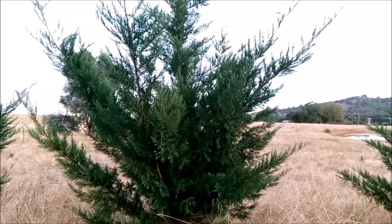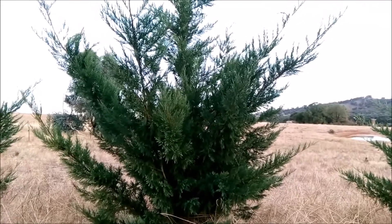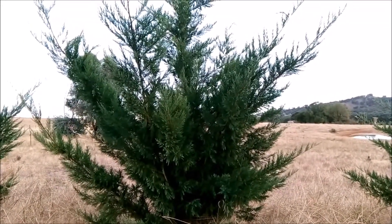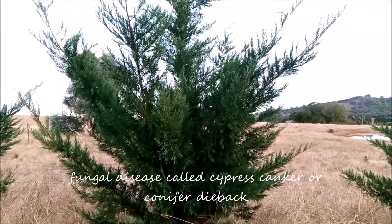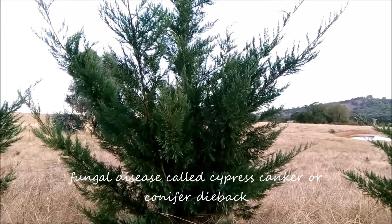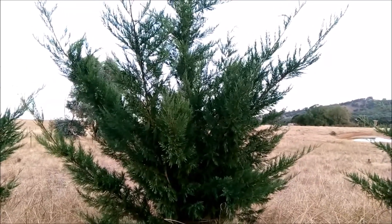It's a fungal disease — I'm going to put the name of it — and it kills them all very quickly. It spreads by spores. If you go to my little video...